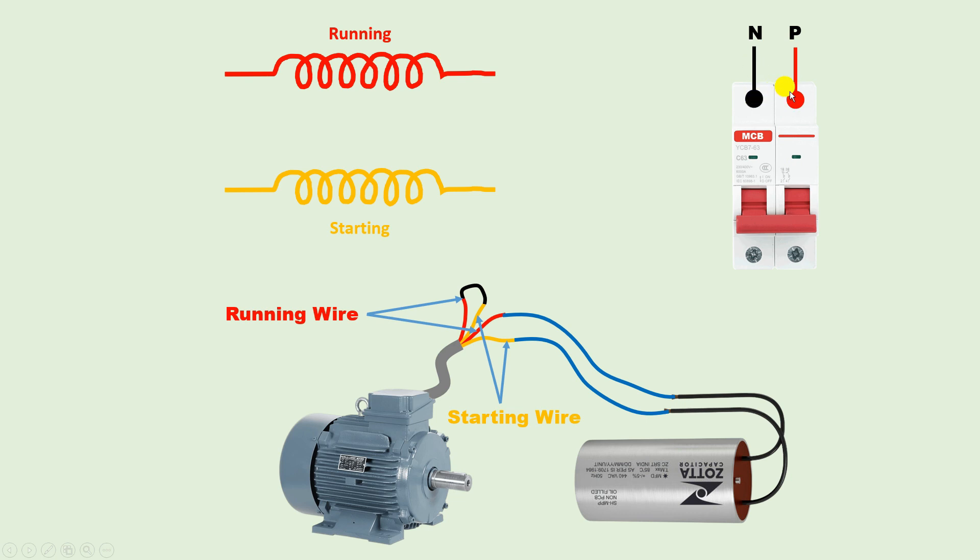To run this motor we need to provide phase supply and neutral supply. I am using an MCB here — input power supply is connected to the MCB with phase and neutral. From the neutral point, connect a wire to the point where we shorted the running winding and starting winding together. That shorted junction becomes the common wire, and to the common wire you connect the neutral power supply. You can see I have connected the neutral power supply here.